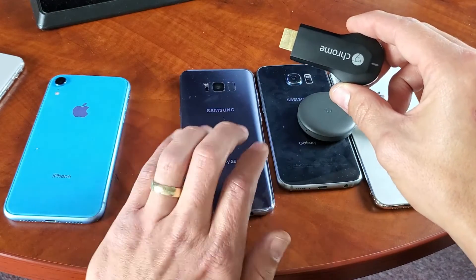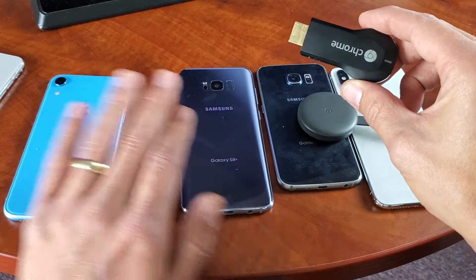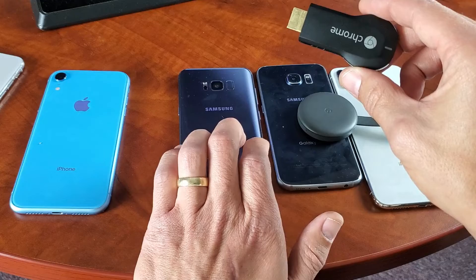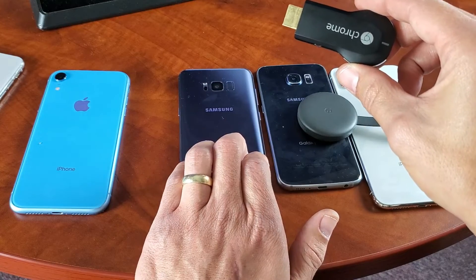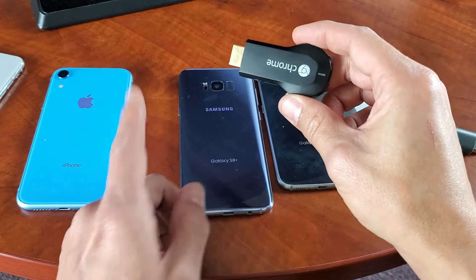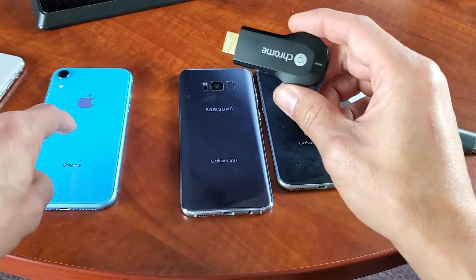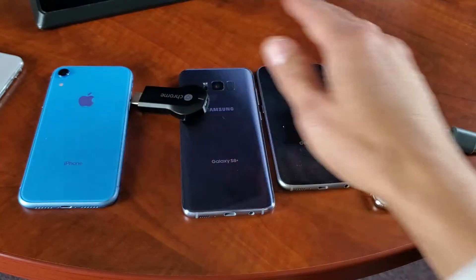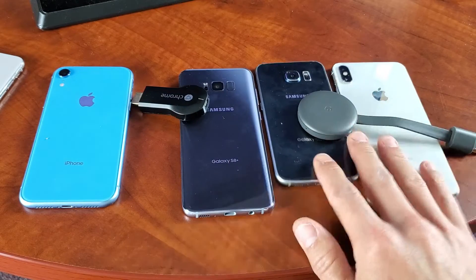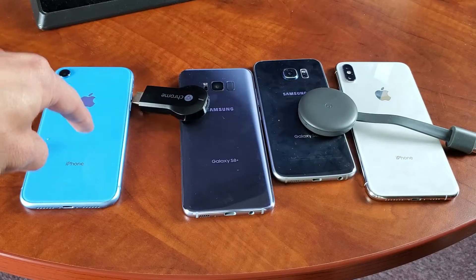What I have to do is get another phone or device and download the Google Home app. This way you're able to set up the Google Chromecast to connect to the hotspot phone. For instance, if I wanted to cast a Netflix video or YouTube video on this phone while this one is set up as the Wi-Fi, I have to connect this phone to the Wi-Fi hotspot on that phone. Once the Chromecast knows the Wi-Fi hotspot, any other phone connected to the same hotspot will be able to cast.